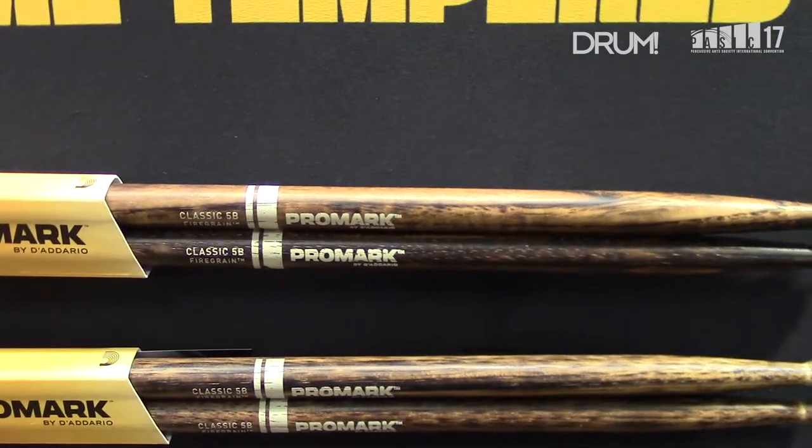I mean it is true in a general sense, right? Wood in general should be afraid of fire if it's exposed to fire for too long, but in the case of fire grain, thankfully, it's not. So fire grain is Promark's most durable hickory drumstick we've ever made, and there's really a two-part story to how we've arrived at that durability story.